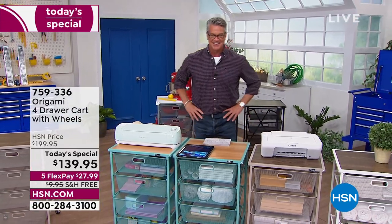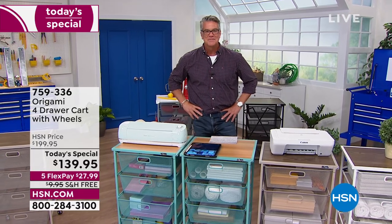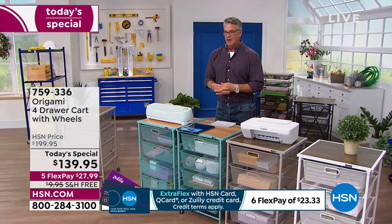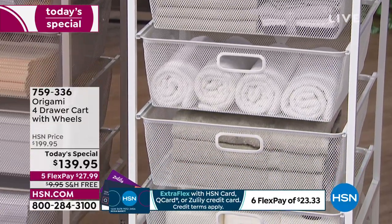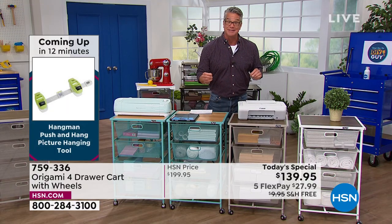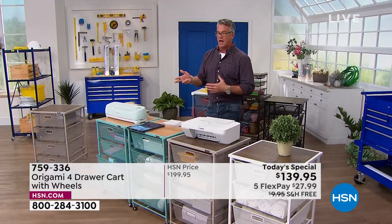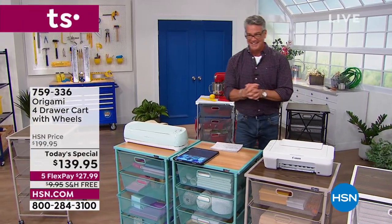I bought a gray one. I have a four-year-old and we just gave her a big girl room with a big bed in gray, so she can put her dolls and toys in there. Then I called back a little bit later and decided to put a white one in my office, because I have all the Cricut stuff and I thought that would be a good place for it. Don't you love having stuff and knowing where it is? Because I've bought the Cricut and the Joy.